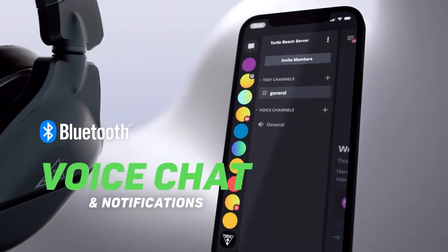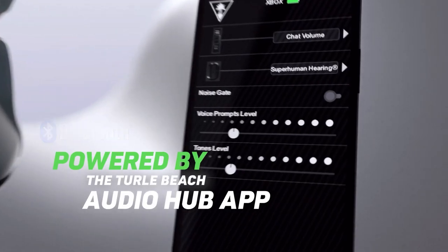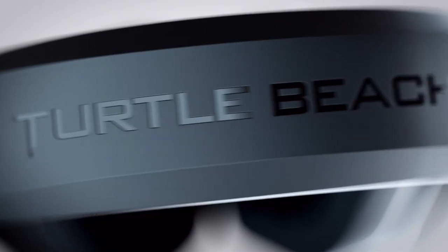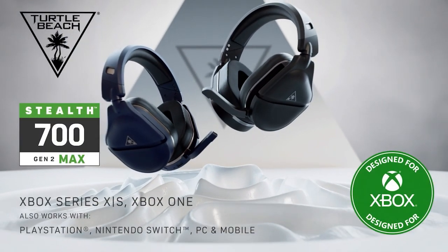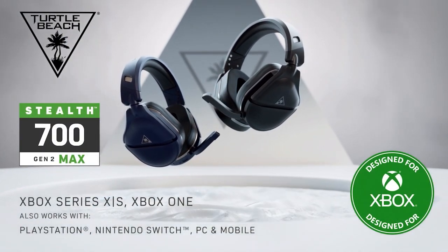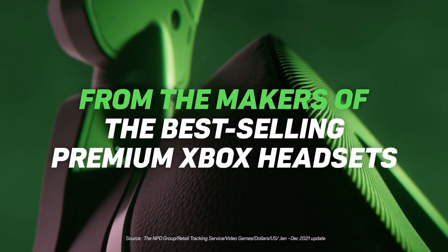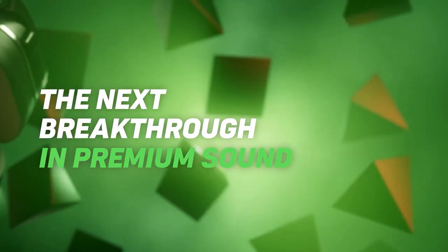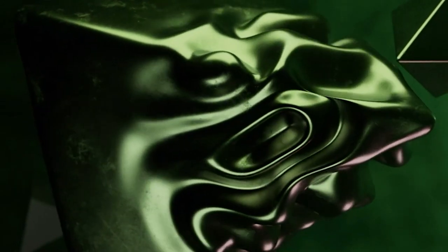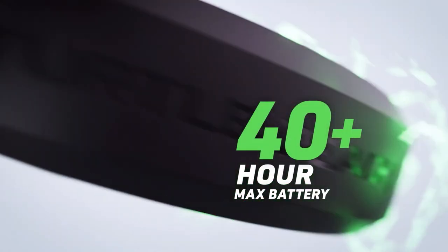You're going to get 40-plus hours of battery life per charge, and it actually does last a very long time — I have yet to have to charge it since I've been using it. It has Bluetooth connectivity and dynamic surround sound, optimized to deliver immersive spatial audio with Windows Sonic, Dolby Atmos, and 3D audio for PlayStation 5 users. It is lag-free wireless via a proprietary low-latency 2.4 GHz connection, optimizing gaming audio and chat in real time.